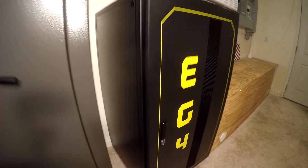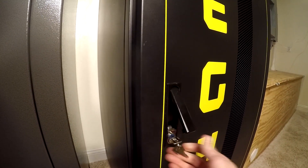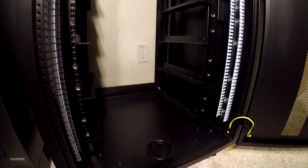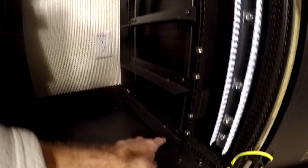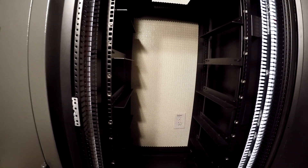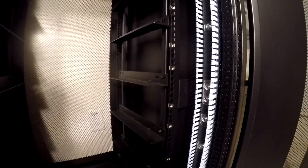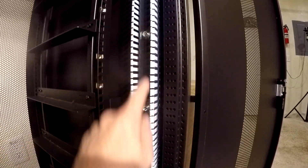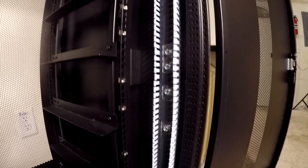Let's take a look at this rack. Got a key — turn this, unlock it, open it up. It's your basic rack. Got one, two, three, four, five, six slots for six batteries — 30 kilowatt hours. This is where you screw them in. You got bus bars on each side — this is the negative bus bar with the terminals for all the batteries where they connect up.